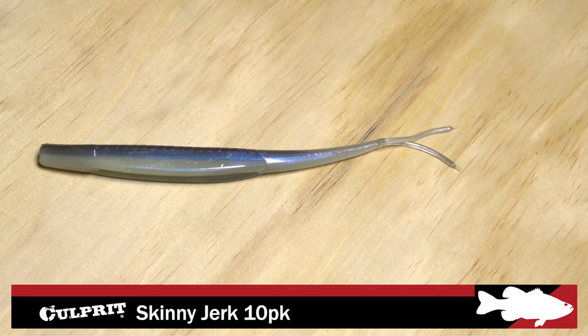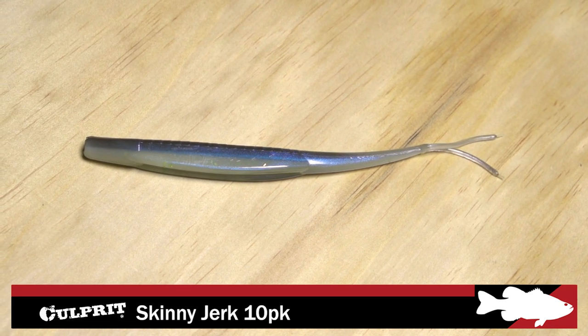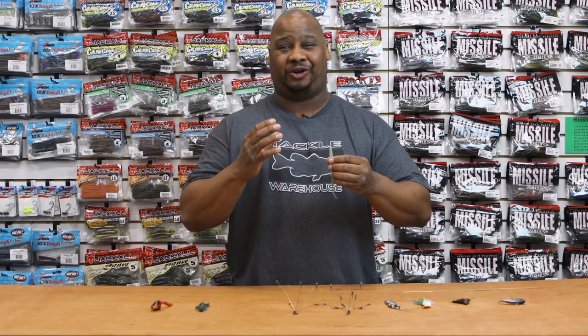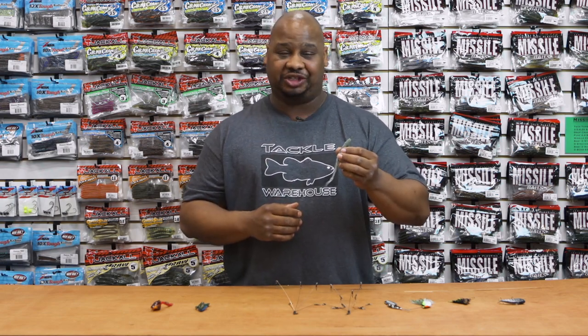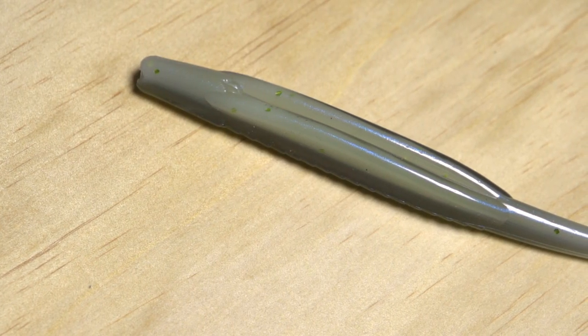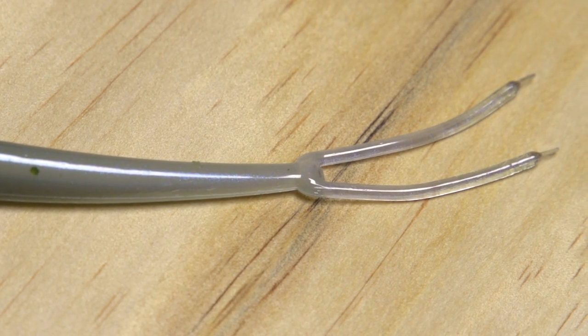Next by Culprit, we got the Skinny Jerk. Unlike your standard soft jerk baits, this one has probably half the width in plastic, allowing for a lot quicker hook penetration. It's a soft jerk bait, but it's also got other applications. Try it on a scrounger or an underspin. The sky's the limit with what you could do with these, so definitely give this bait a try.